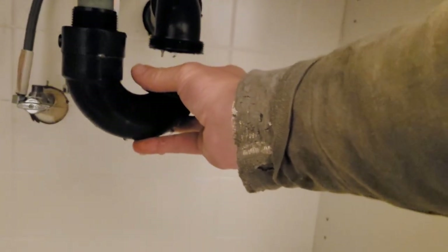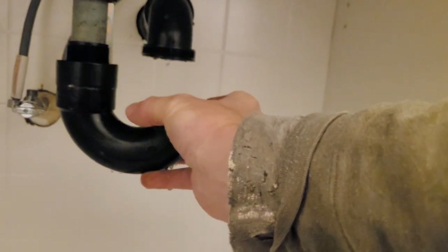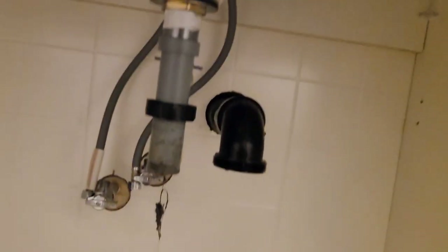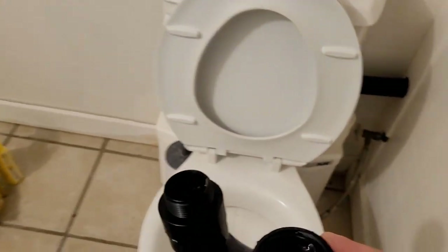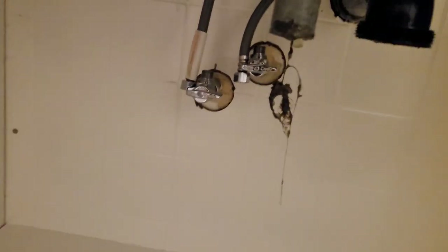That stinks — it's a little bit of hairballs in there. Just dump this water down into the toilet. Obviously you don't want to dump it into the sink — I think I've done that before. Okay, those things are disconnected.